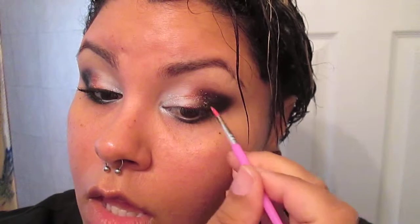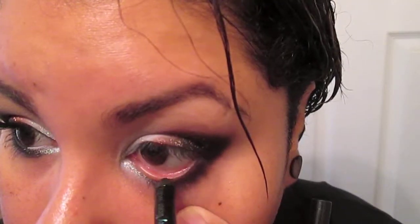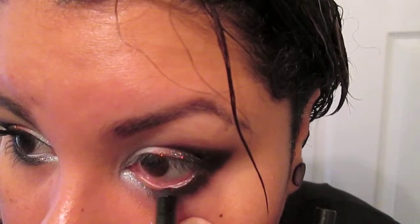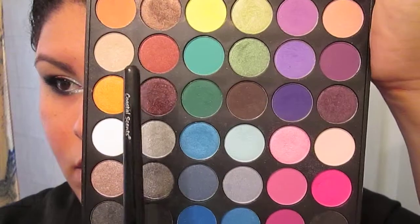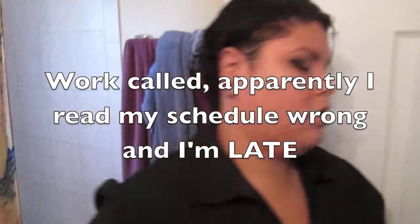Just add the glitter into the inner corner and feather it into the flame part of the eyeshadow look. To cut out some of the glitter in the outer corner I'm applying a little more eyeshadow over it so it's not too shiny. Then I'm going to do my highlight and waterline — and as you can see me answering my phone and freaking out, everything's going to be a bit rushed.